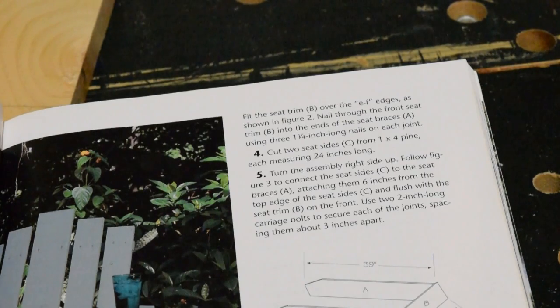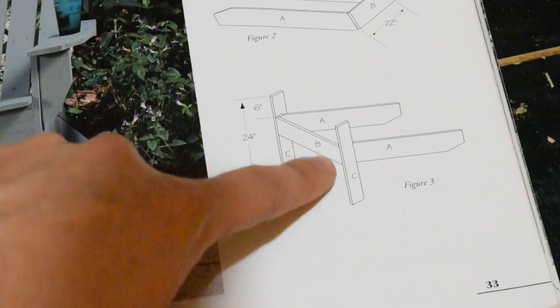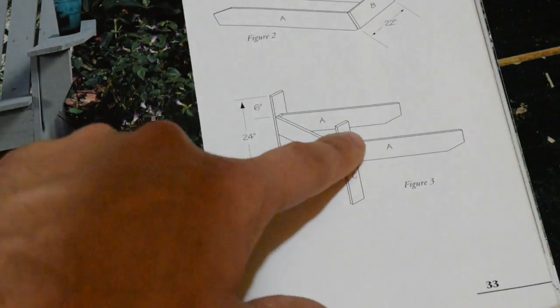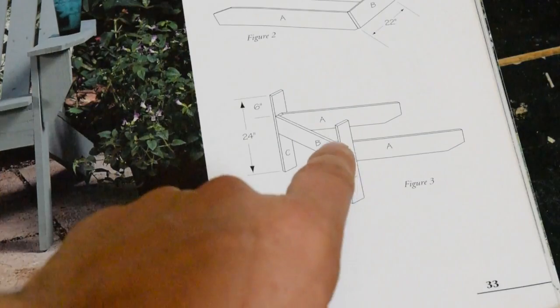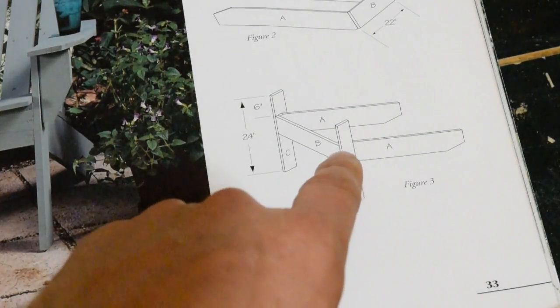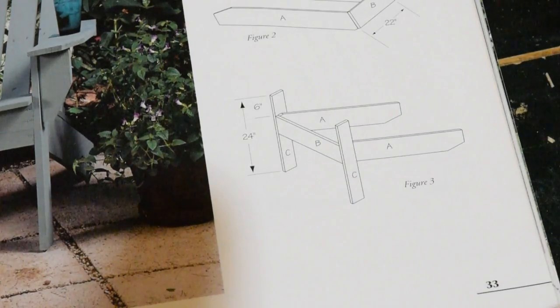Step 4 is to cut the two seat boards — or seat sides — which I've already done. So now I'm on to Step 5, which involves assembling the two seat boards to the frame I just nailed together. As shown in Figure 3, the seat sides need to attach to the frame by drilling a hole through the C board and the side of the A board, and attaching two-inch carriage bolts to hold everything together.